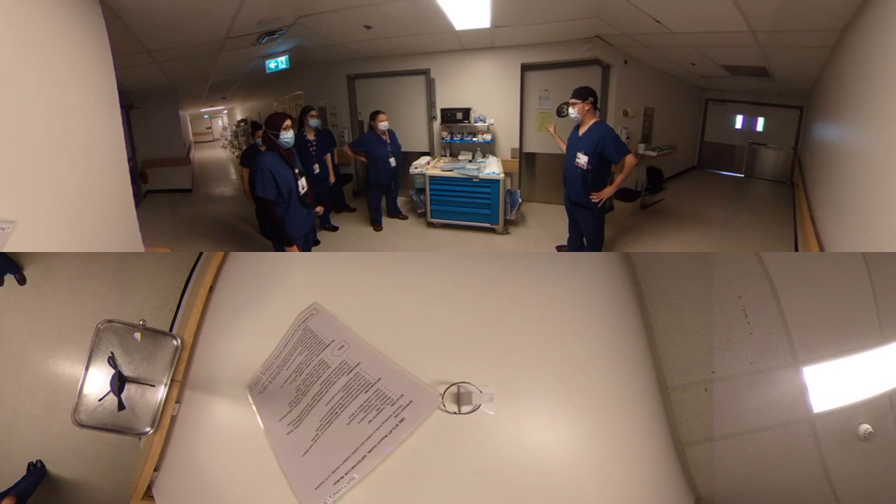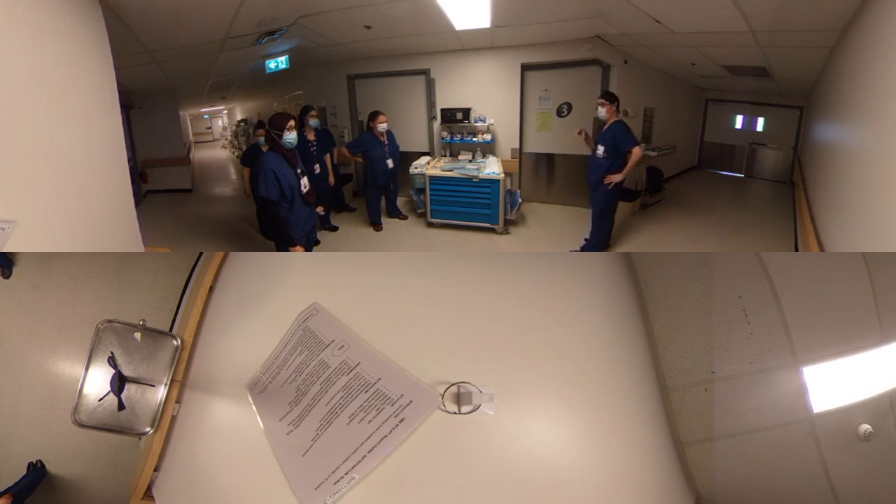Heart rate's down. We're going to do a Code 333. She's going to be under general anesthetic, so airborne precautions — just for one person. We're going to hand off the baby to you.